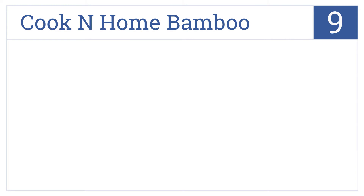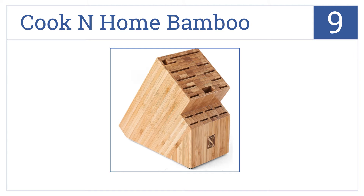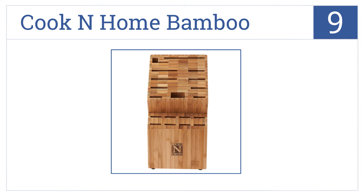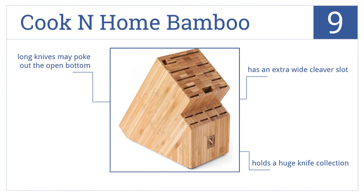At number 9, the Cook and Home Bamboo is an affordable option that looks more expensive than it is, but upon closer inspection you can tell it's not the highest quality piece. It comes with an extra-wide cleaver slot and holds a huge knife collection, but long knives may poke out of the open bottom.